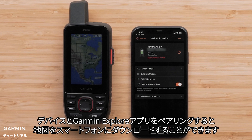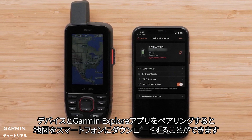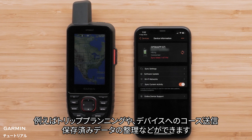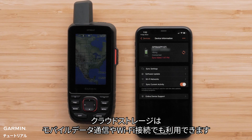Pairing your GPSMAP 67i with the Garmin Explore app allows for downloading mapping to your mobile device, trip planning, sending a course to your device, organizing your saved data, and much more. Cloud storage is also available with a cellular or Wi-Fi connection.